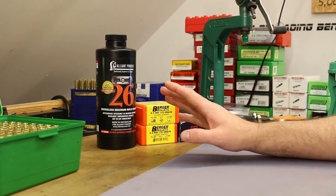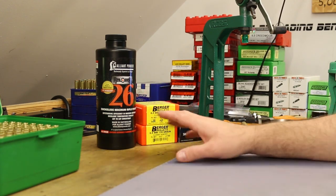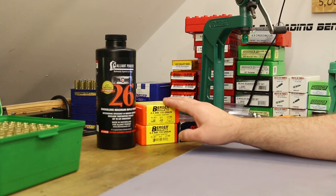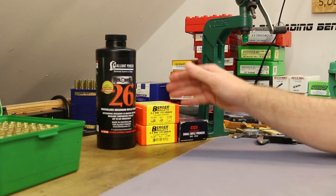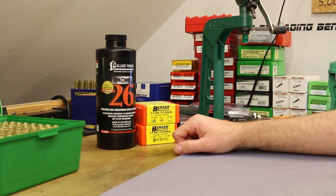In the last video we shot it with Reloader 17 and IMR 4350, and we didn't shoot any groups over an inch. We're seeing very consistent, excellent groups with this bullet. It's shooting even better over in 6.5 Grendel as well. They're expensive, but I thought it was worth picking up a couple more boxes to explore these guys a little bit more.